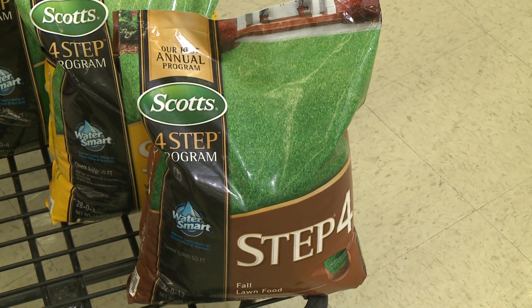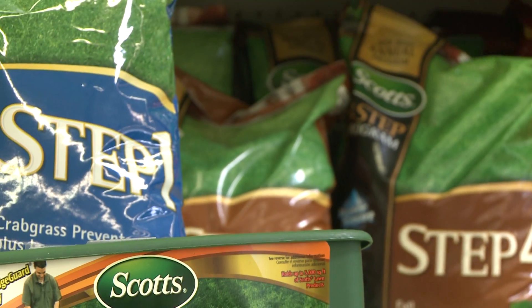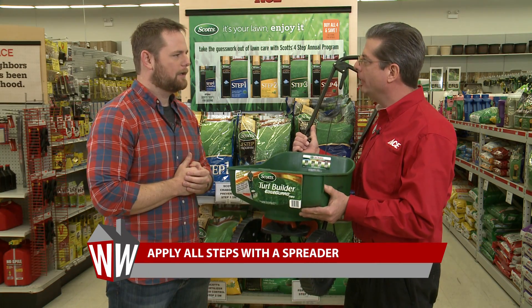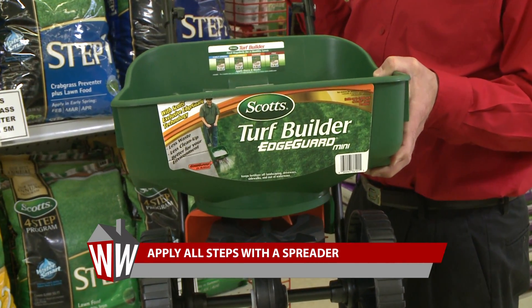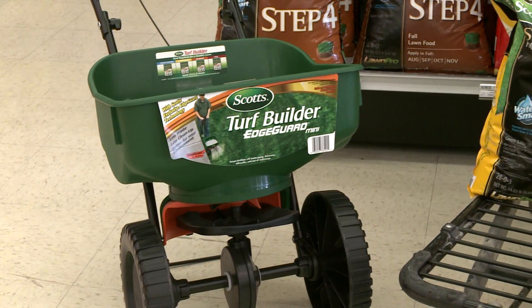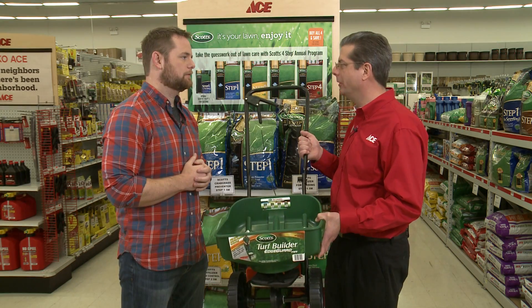Those four steps sound great, but I need a way to apply it to my lawn. Ryan, I'm glad you asked because Scott's has a great line of spreaders. You want to use this to apply the four-step product. This particular spreader is a broadcast spreader and will evenly distribute the product on your lawn. If you follow these four steps from Scott's, you're going to have a lush green lawn and it'll be the envy of all your neighbors.